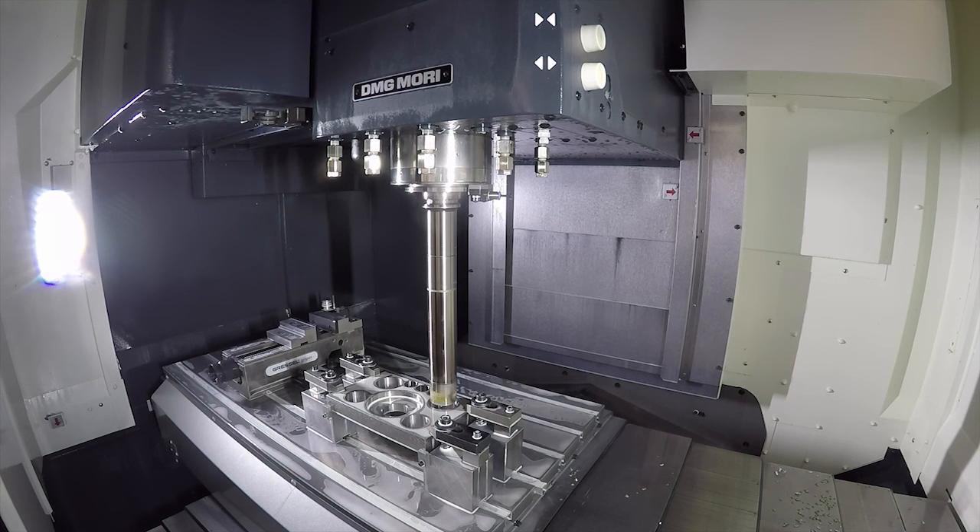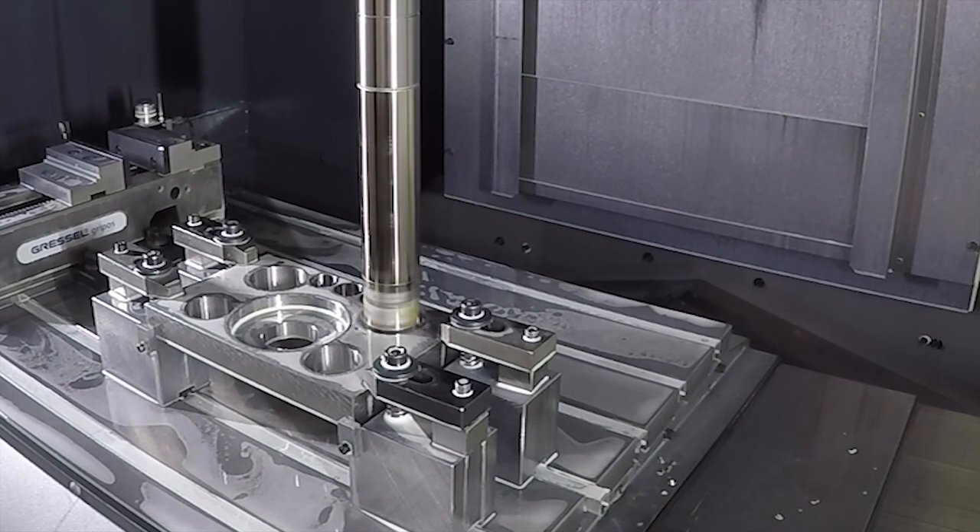And you mentioned a moment ago one micron on diameter — would that be shown in the workpiece as well? Absolutely, yes.